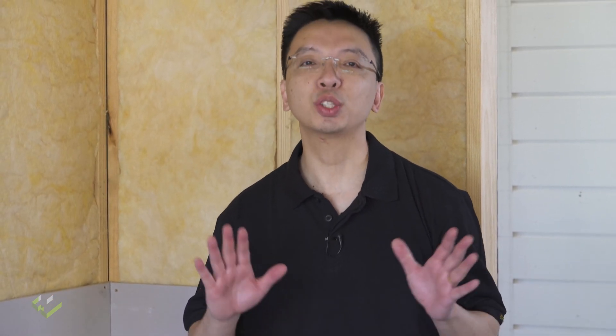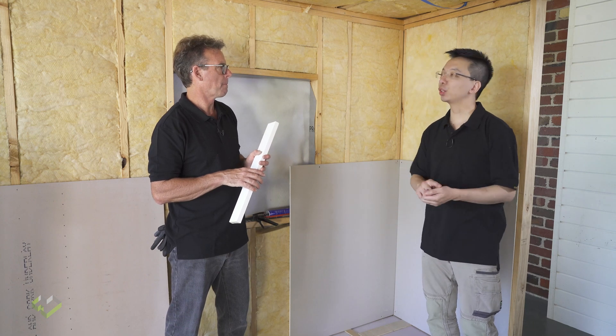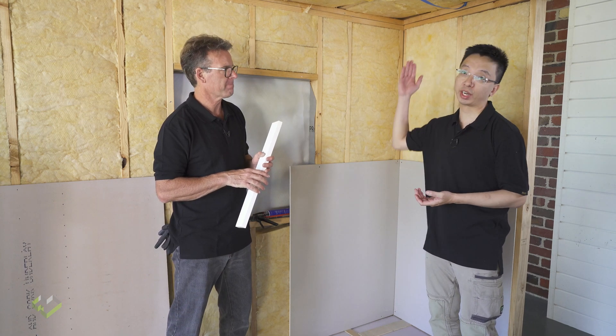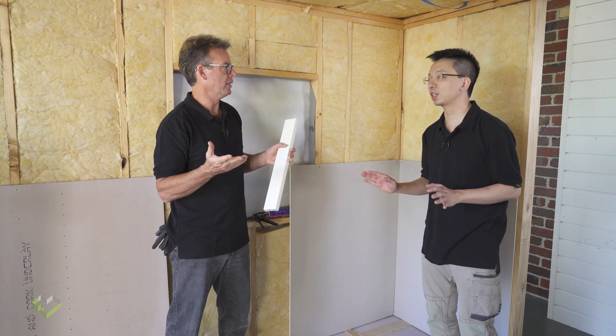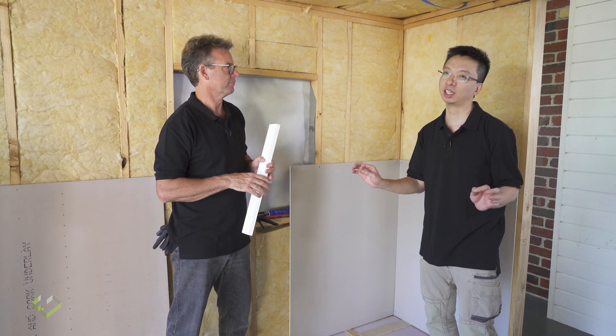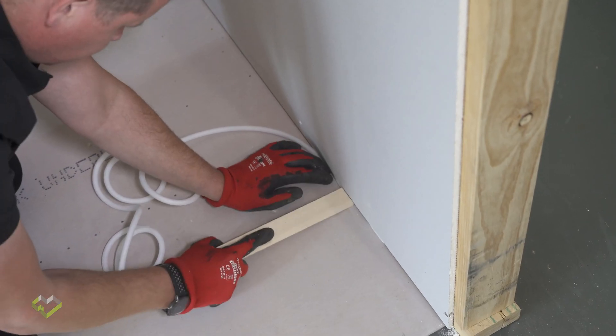The good news for the plasterers is there's nothing too difficult to do. For all the corners — internal, external, or square set to the ceiling — it's just conventional practice. Just make sure you do it nicely and when it looks good, it's airtight. For the junction to the floor, you want to seal it before you install the skirting board.